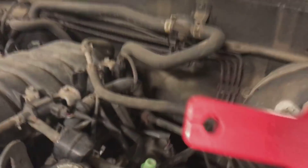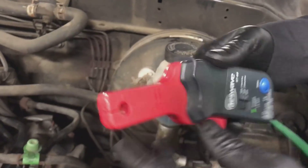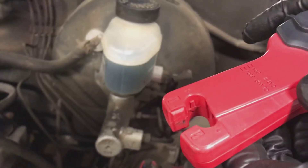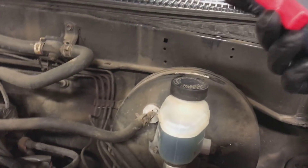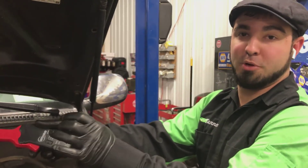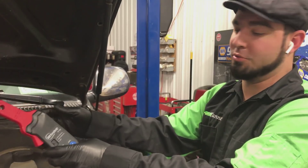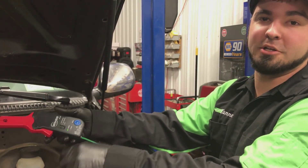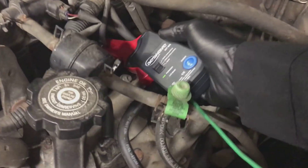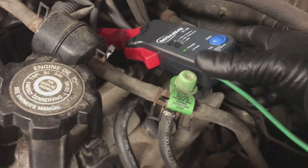Inside the current clamp there is an arrow. You can kind of see it — that arrow tells you which direction it goes. It has to point in the direction of current flow, with current going into the injector. Think of water going down through your pipes — just like current coming into the injector, heading directly into it. So that arrow has to point that way. We're going to clamp around that wire, like so.